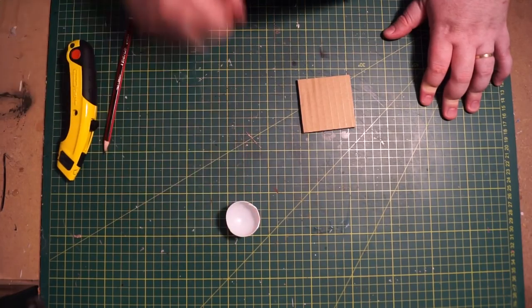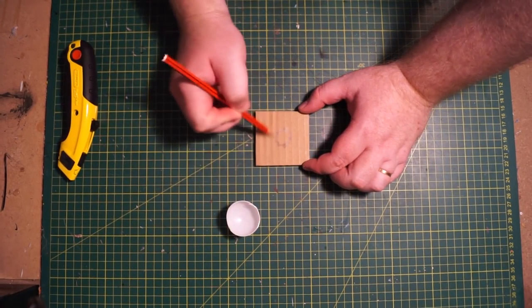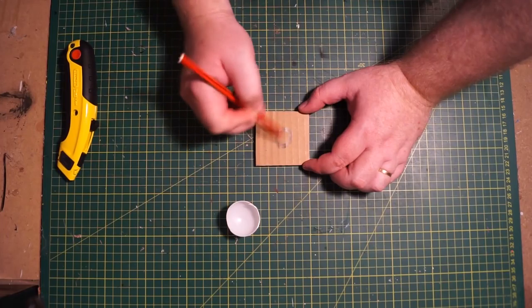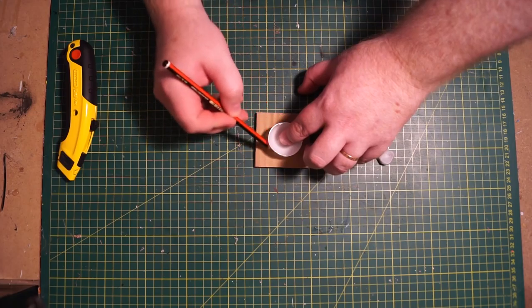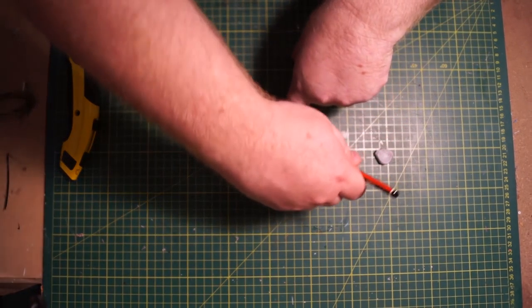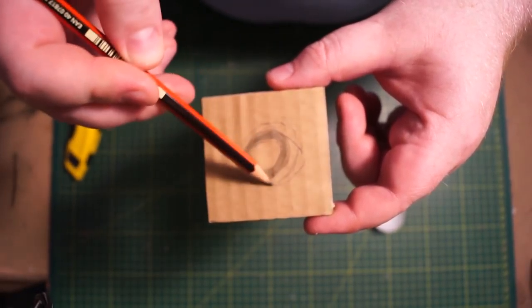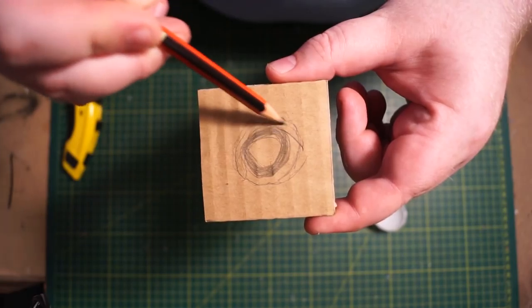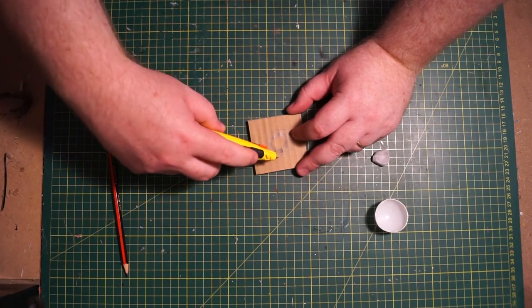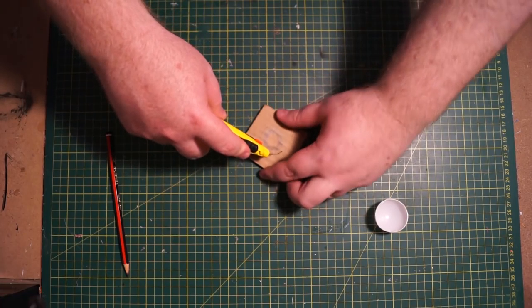In the middle of our single square we're going to roughly draw a circle — just a small little circle — and then hold the ping pong ball half down in there and trace around it with a pencil, so you can see roughly where the edge is going to be. Merge that into a more circle shape, then grab your craft knife and begin to cut through the first layer only.